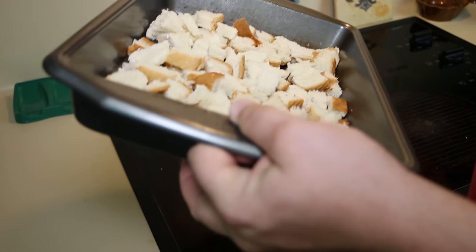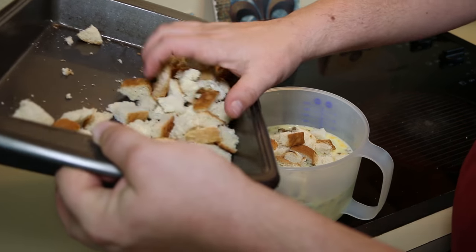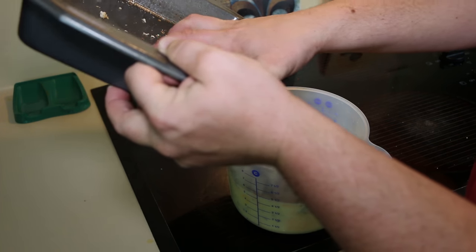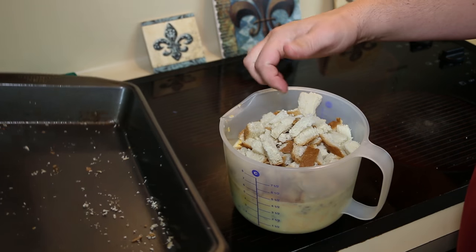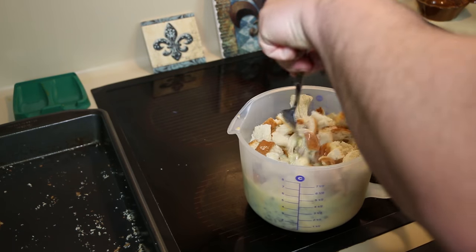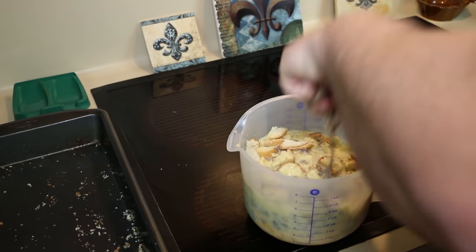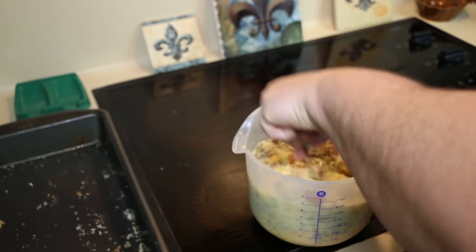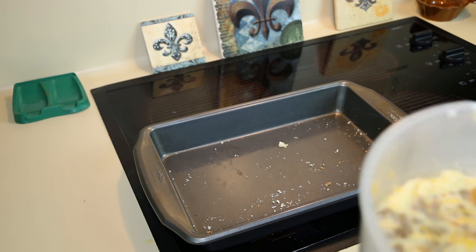Take the bread and dump it in there as well. Some people say you should let it sit for eight hours, and that does make it better, but usually I cook it about 30 minutes later so I don't let it soak — though I have done it and it is better. Once everything is mixed, you're ready to go.